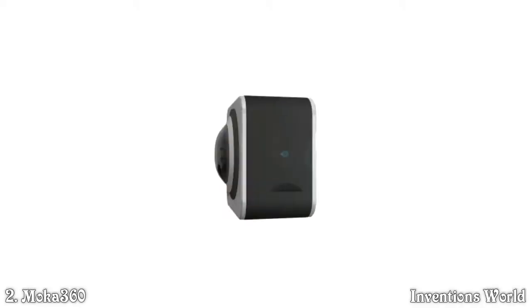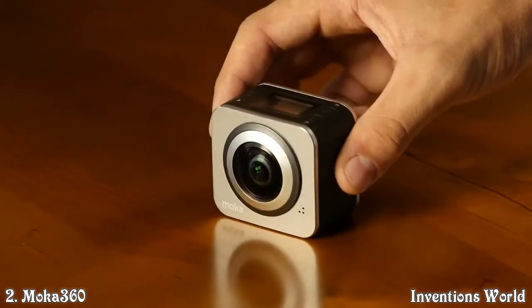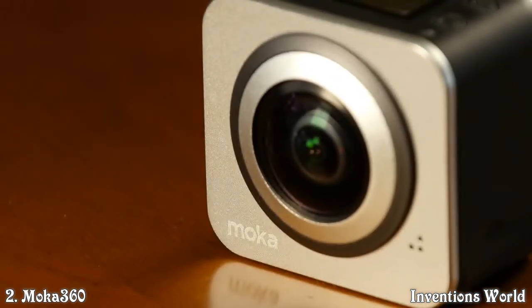This is Mocha 360, the smallest panorama camera in the world. We achieved a compact size and 116 grams of sophisticated structure beyond the imagination.